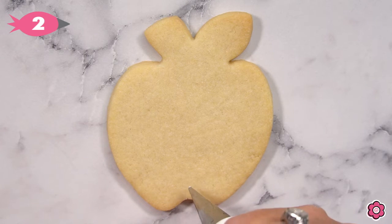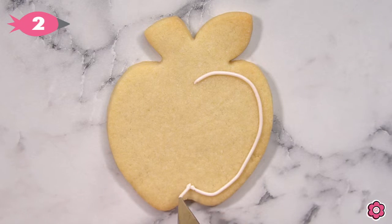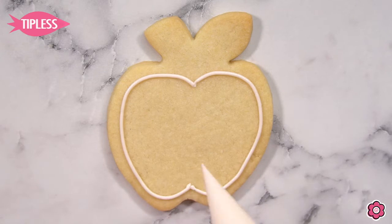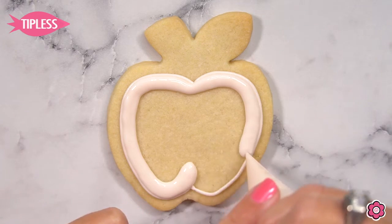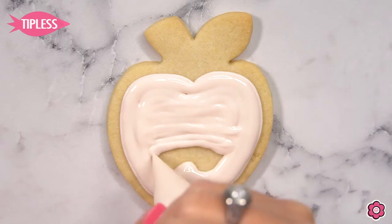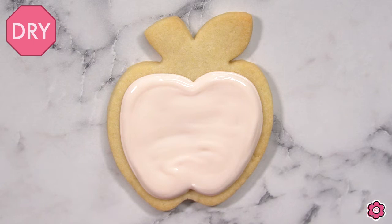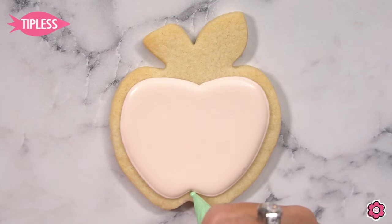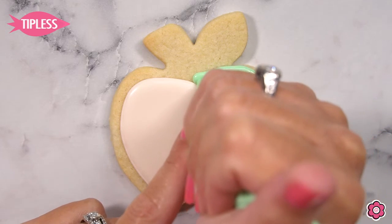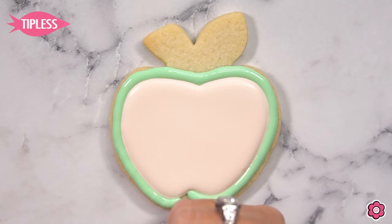Here's another cookie design using this same cookie cutter. I'm going to outline the center of the cookie using ivory piping icing. This is like the cookie has been sliced open, so we're going to flood this in and we'll be adding some seeds in just a bit. I like to pipe and outline these large icing areas, but after this section has a chance to dry, I'm going to use my flood icing only to add the color for the apple skin — there's no need to also pipe that area.